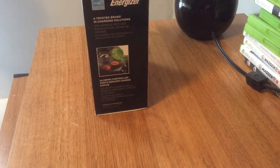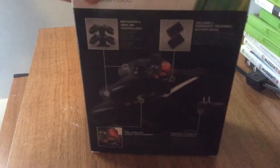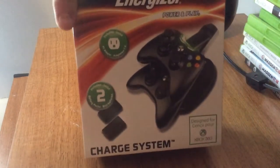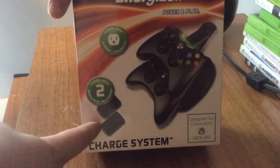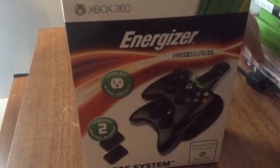Yo, what is going on today guys? Taraza Gaming here. Today I have this energizing pack for the Xbox 360. Now this charges your wireless Xbox controllers so that they can charge, and it comes with the battery packs that keep the energy. So yeah, we're just going to be doing a quick review.